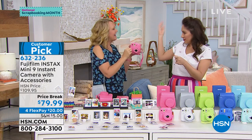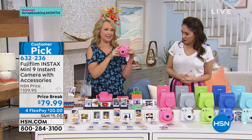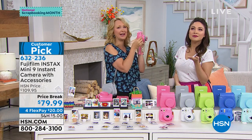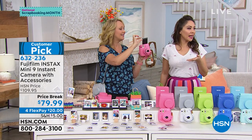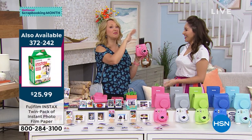We used to have to have flash cubes — do you remember they spun? Or the bars? You had to throw them away and buy new ones. This has that beautiful built-in flash. Let's take one more beautiful Tina picture. Oh wait — I'm pretty sure you're getting photobombed. Deke, I think you might have made it into that one. That was going to be like my Mona Lisa!